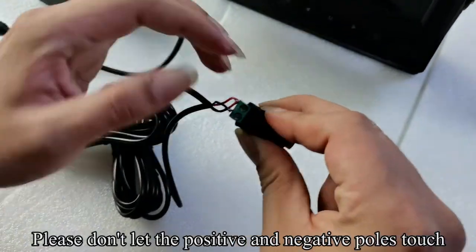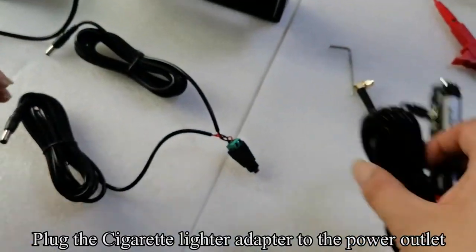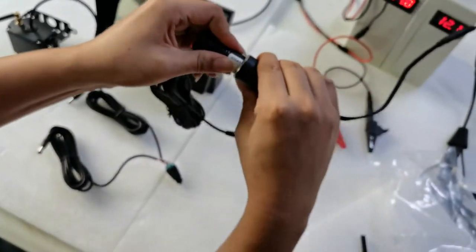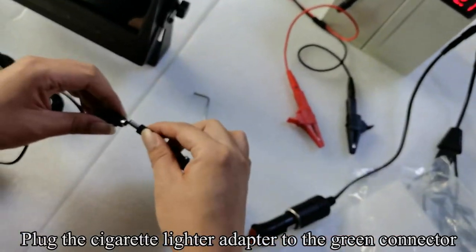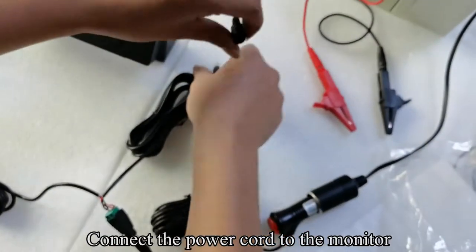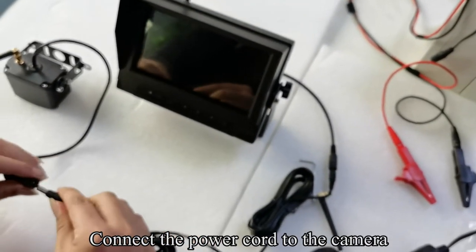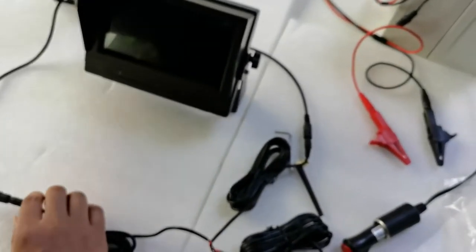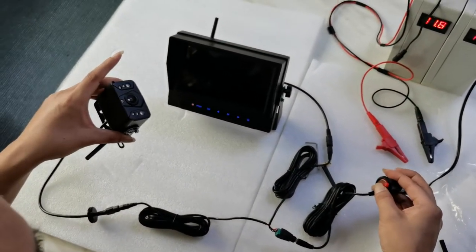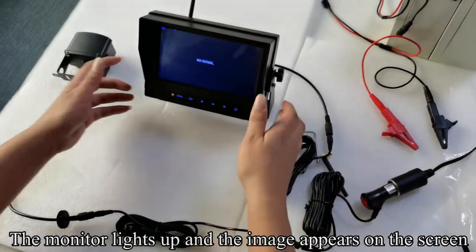Please don't let the positive and negative poles touch. Plug the cigarette lighter adapter to the power outlet. Plug the cigarette lighter adapter to the green connector. Connect the power cord to the monitor. Connect the power cord to the camera. Press the red button. The monitor lights up and the image appears on the screen.